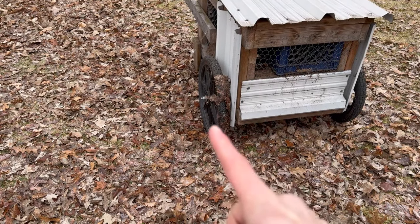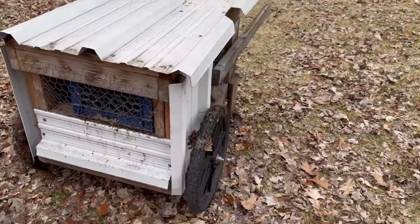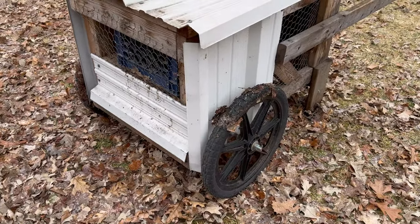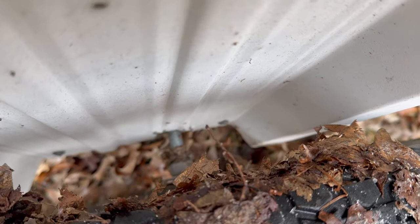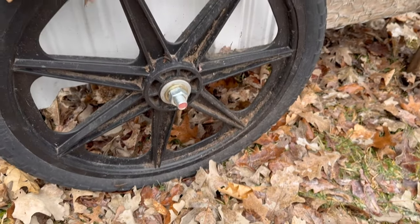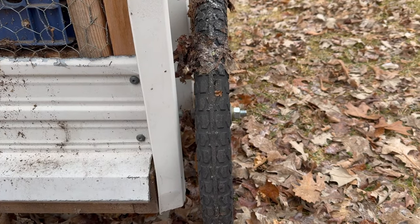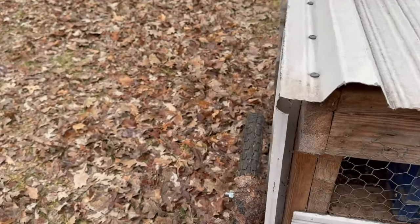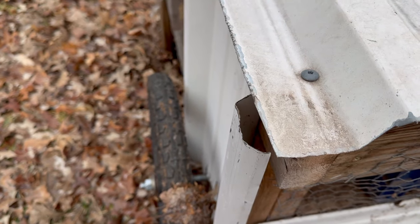I've got a half-inch threaded axle going across underneath to the other wheel. Then I just simply put washers on them on the inside and nuts on the inside and on the outside. You want a good space in between the wheel, and I have it on both sides, so that when you're moving this around it's not rubbing on the coop itself.